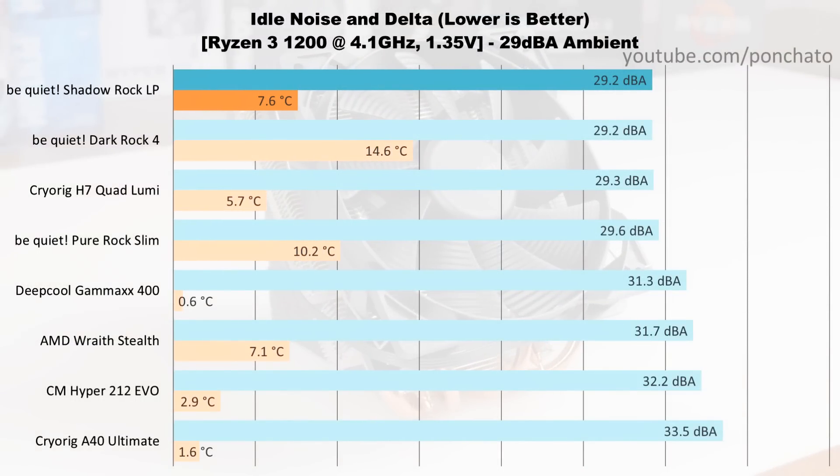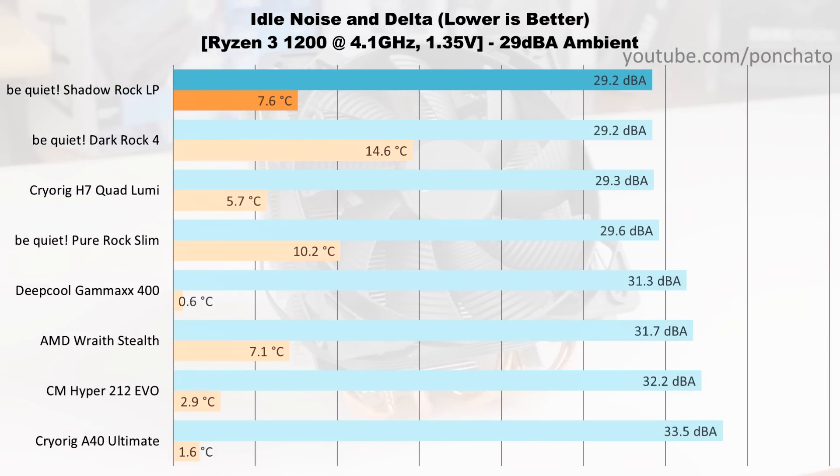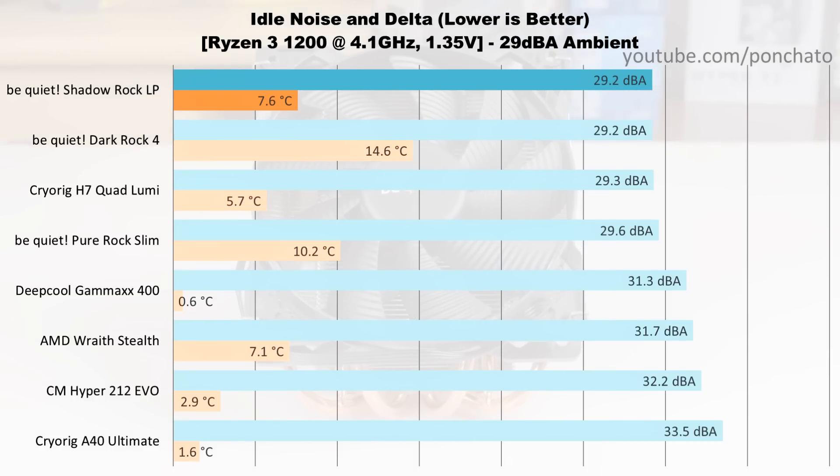First we'll look at the idle results — noise levels and temperature deltas with no programs running and the fans at their minimum RPM. As you can expect from their name, BeQuiet does create very quiet coolers and the Shadowrock LP is no exception. The fan doesn't stop completely, still running at around 300 RPM, but it's slow enough to be below the ambient noise level in my studio. It also keeps the CPU at a reasonably low temperature, though temperature delta at idle is included mostly for curiosity's sake.